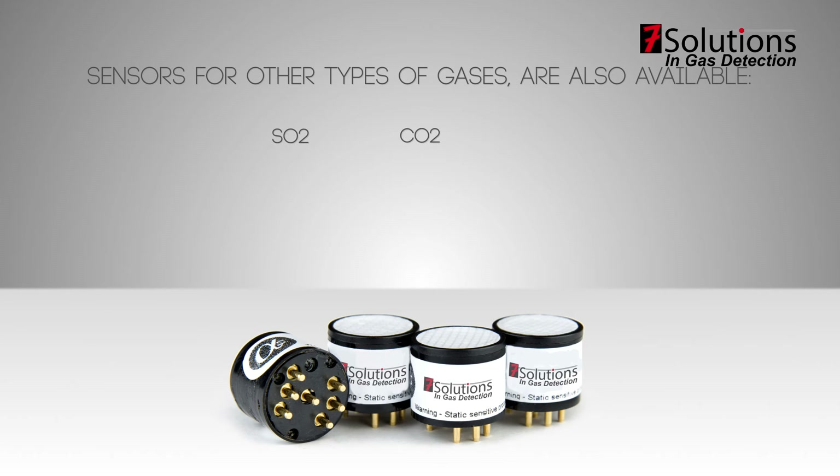Sensors for other types of gases are also available: SO2, CO2, NH3, PH3, CL2, NO2 and O3. Ask your supplier for the latest updates.